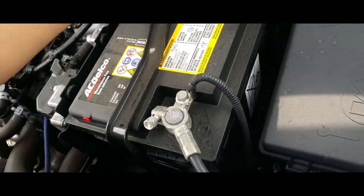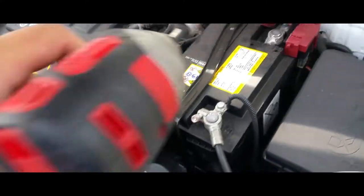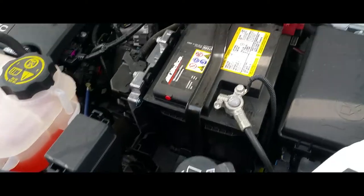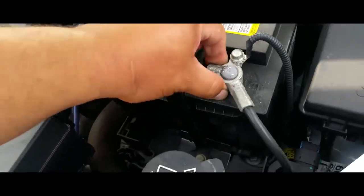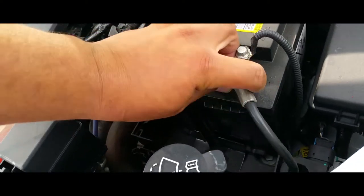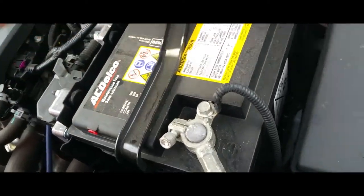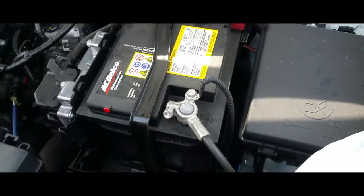I don't overdo it because it should actually be undone by hand. So here's the negative terminal — it's loose but it's nice and stuck, so we're going to have to open it up with a screwdriver a little bit.